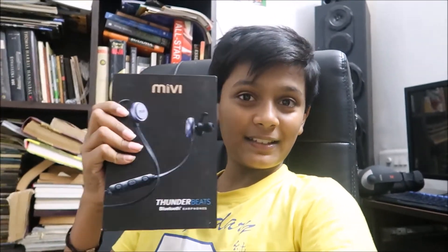Welcome back to another tech vlog. I'm really sorry I couldn't upload for these many days, but from now on I'm going to try to upload regularly. Today I'm going to review the Miwi Thunder Beats. So without further ado, let's start the review — three, two, one.